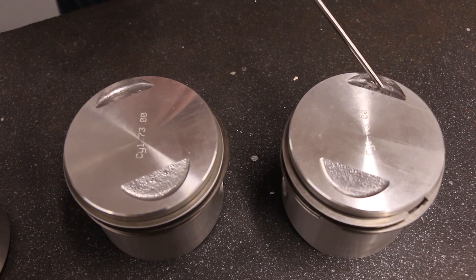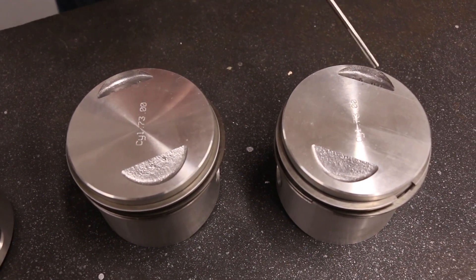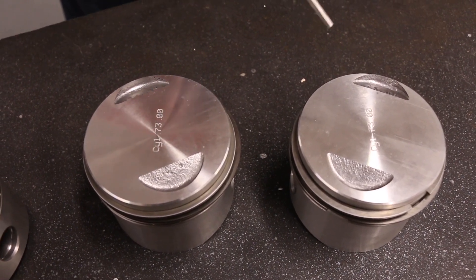Then if you imagine when you're sat on the bike, the exhaust pipes splay out — you can see that the two exhaust ports splay out. On these pistons the pistons are actually marked left and right.